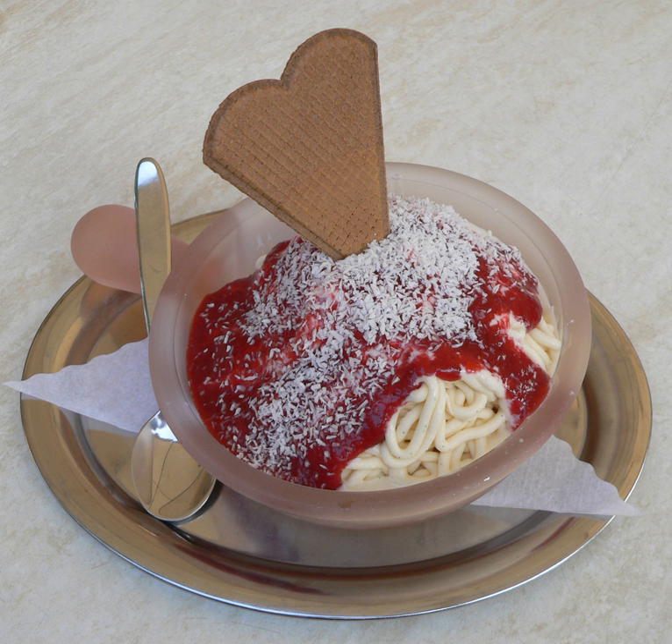It is then placed over whipped cream and topped with strawberry sauce to simulate tomato sauce, and either coconut flakes, grated almonds, or white chocolate shavings to represent the parmesan cheese.